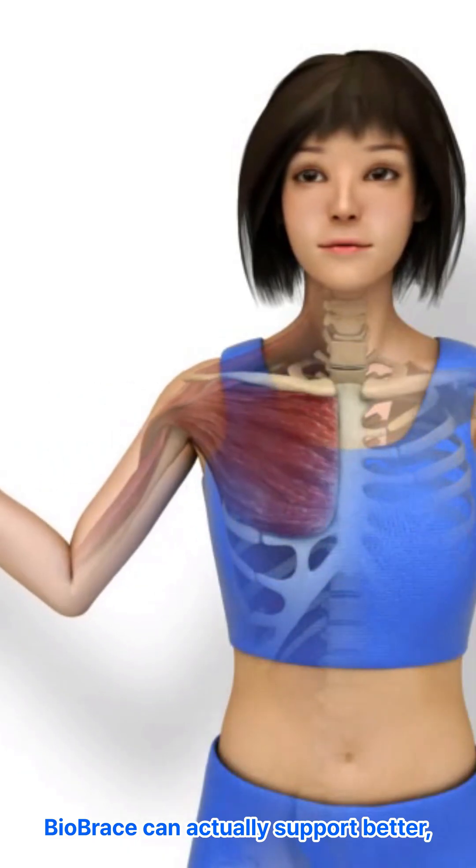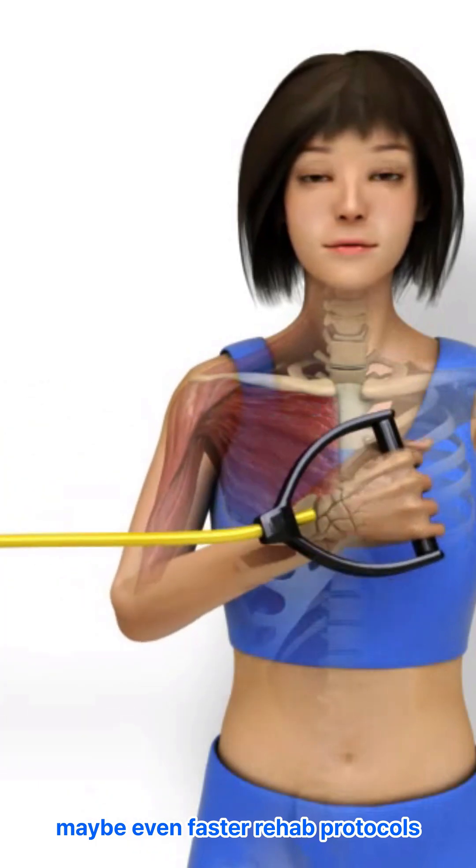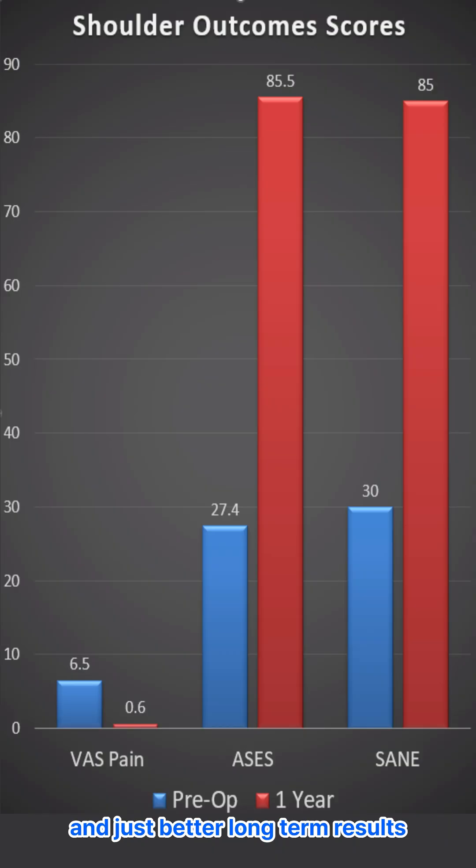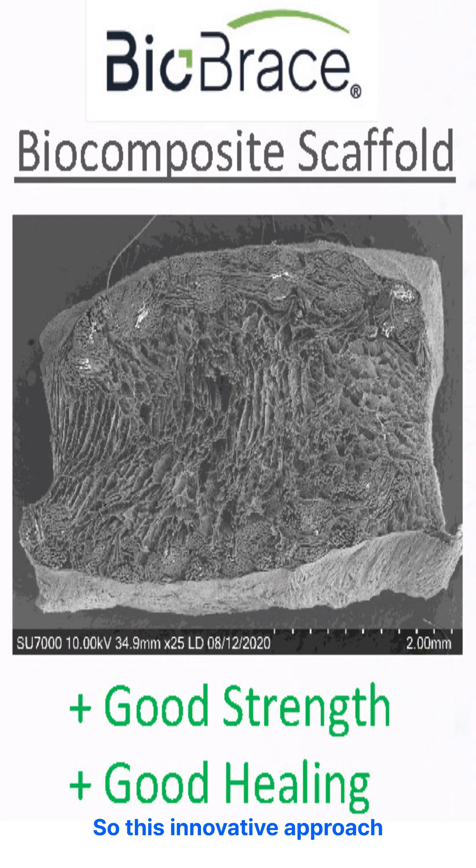BioBrace can actually support better, maybe even faster rehab protocols. That potentially means fewer failures and better long-term results for patients. This innovative approach really aims to optimize healing, offering both strength and biology right from day one for potentially better outcomes.